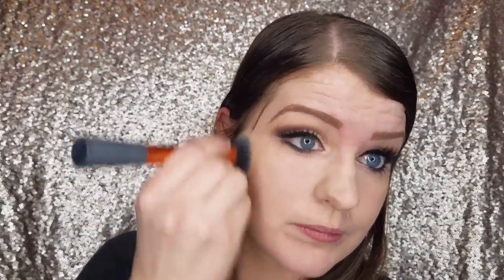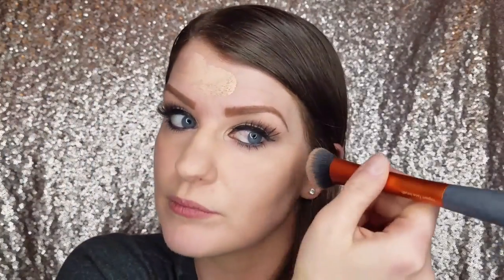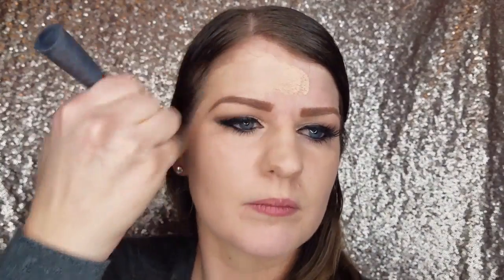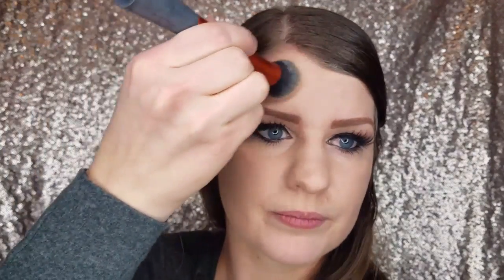I'm going to put that all over my face and then be sure to get my forehead. After I get this all blended on my face I'm going to move on to my neck, because my foundation is just a little bit darker than I am. So I'm just going to blend that all out on my neck to make sure that it blends well and there's no orange line.